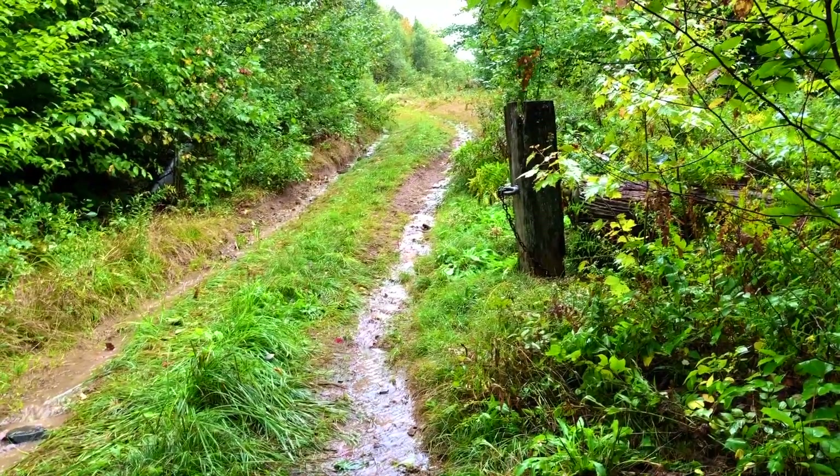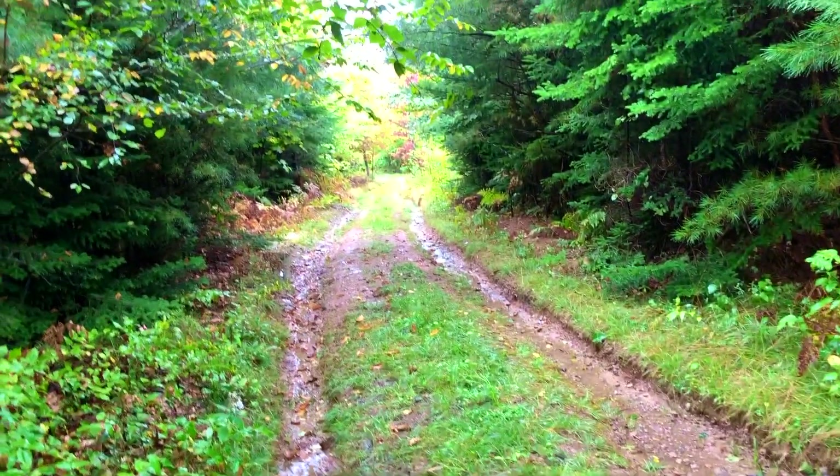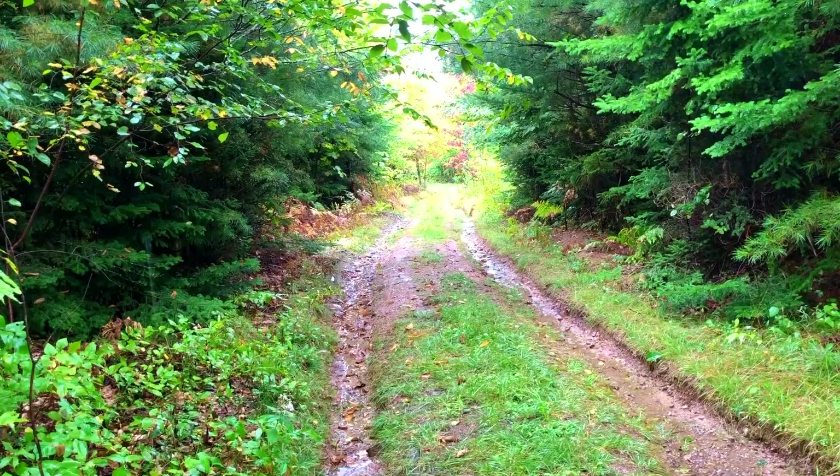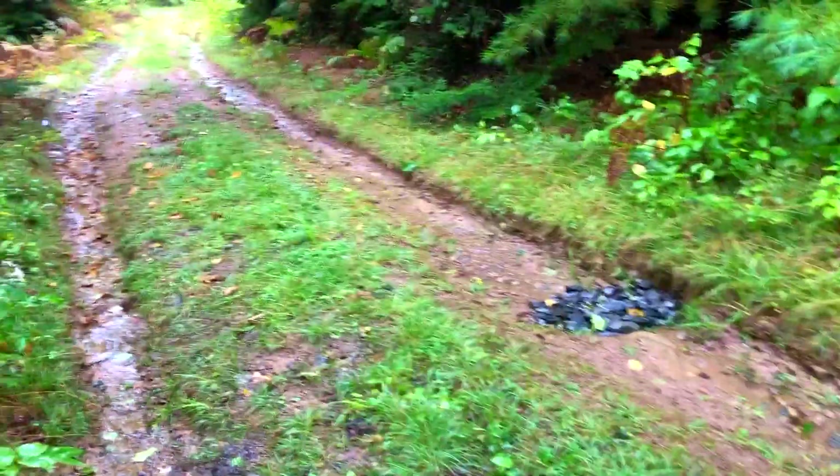We were getting a lot of soil erosion on our driveway because of the rain. This is all the downhill slope to the camp, so there's a lot of soil erosion in the ruts — the ruts are getting deep.